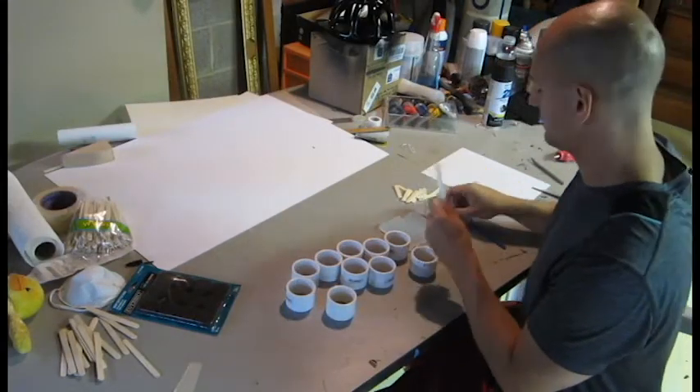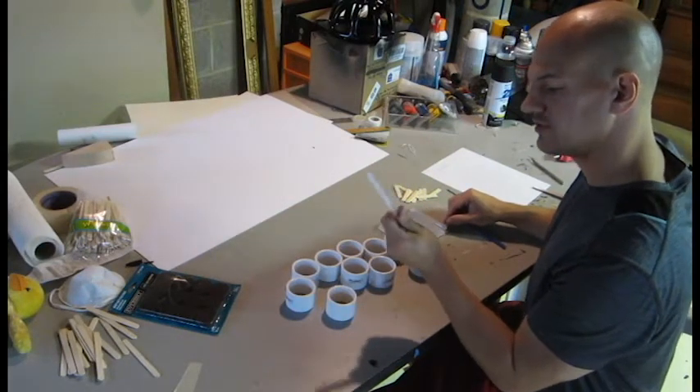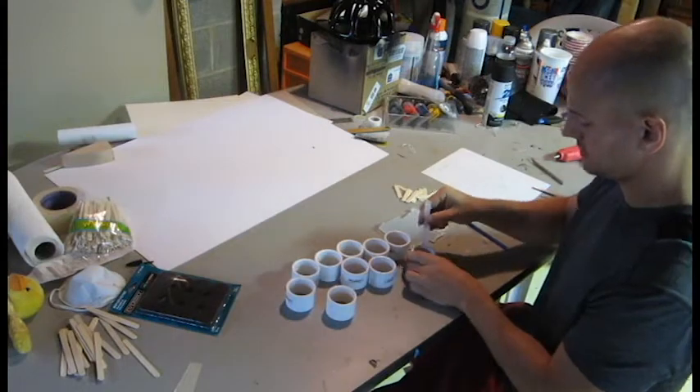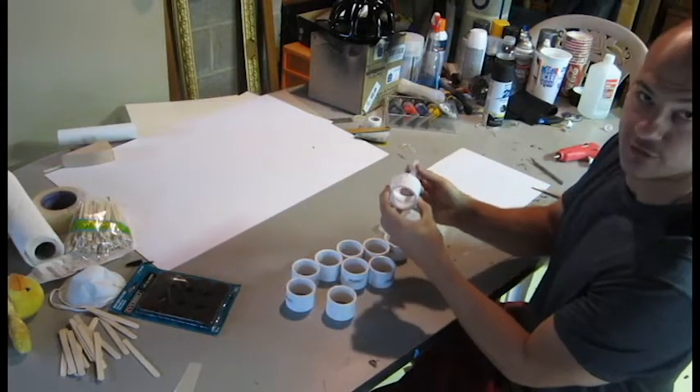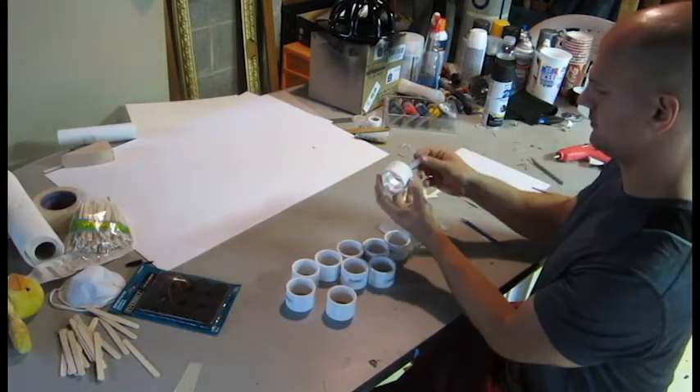I wanted to get some acrylic rods, but I realized I might be able to just use these glue sticks as rods that come out of the little things, whatever they are. I'm going to make them a little bit smaller since this is a little bit smaller.